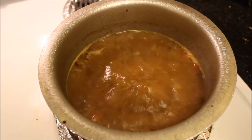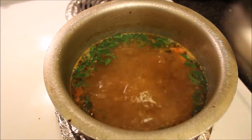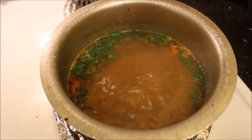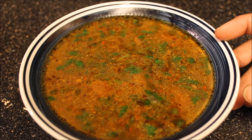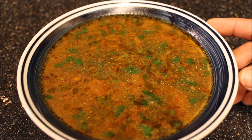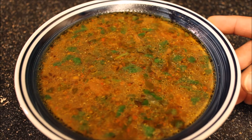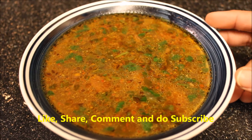The rasam has been boiling for 10 minutes. Let's switch off the flame and add some coriander. The rasam is ready to serve. It goes well with white rice along with an omelet or papad. You can also have a cup of rasam after heavy meals as it is good for digestion. Thanks for watching, see you in the next video!